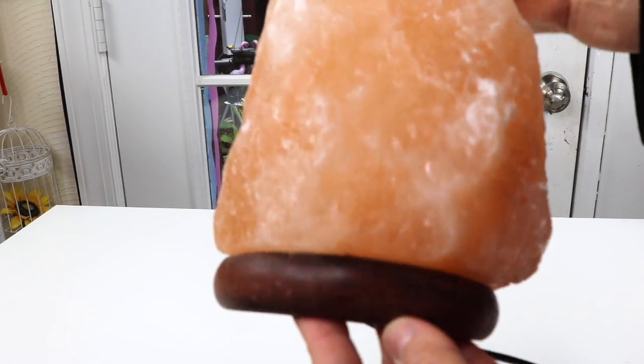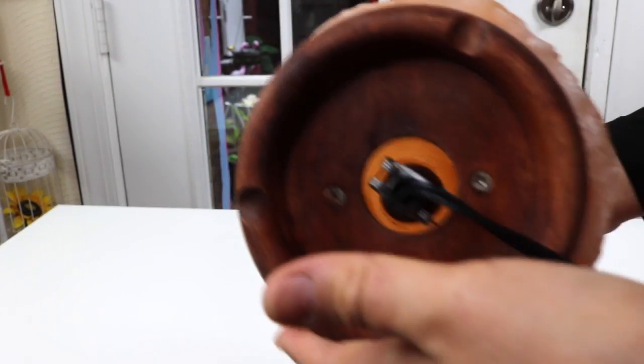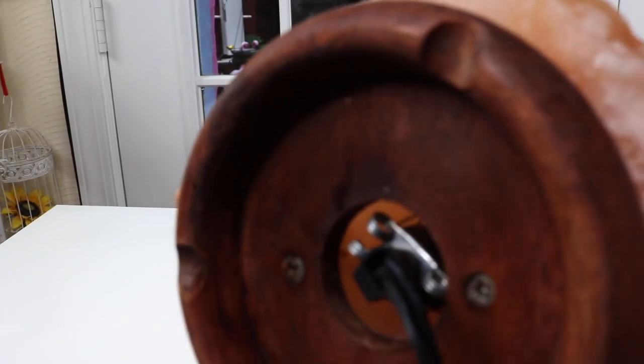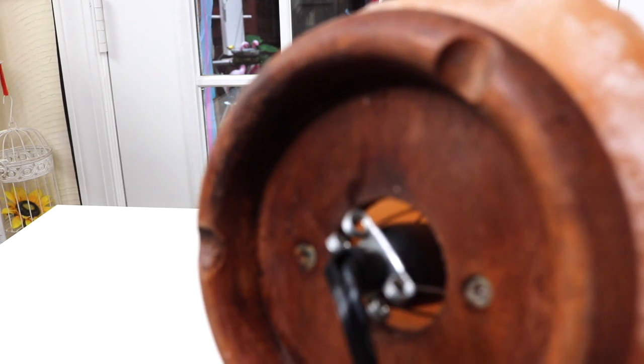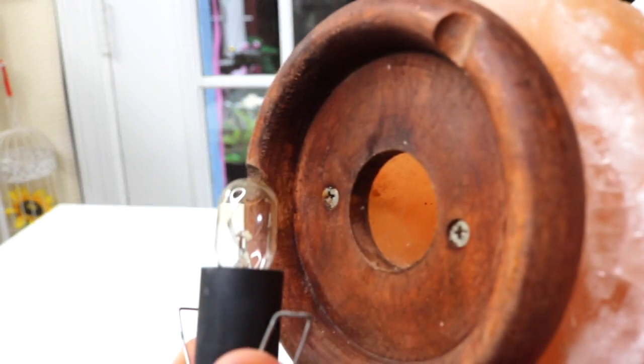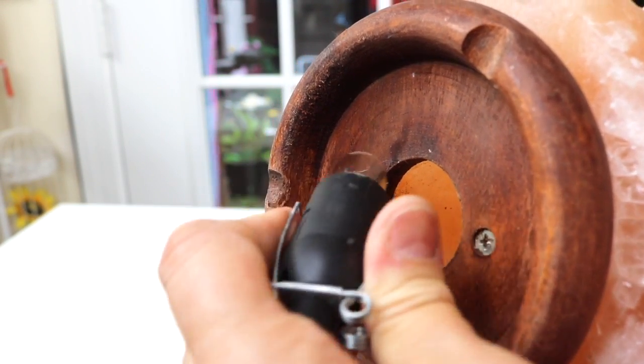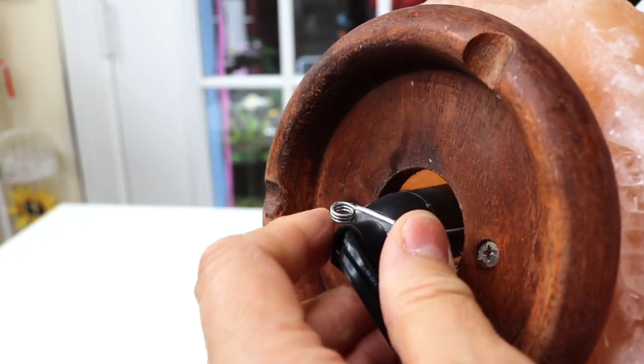Take a look at that. Underneath you have this light. When you want to change the light, you just pull that out — and that's how you change the light whenever you need to. And that sticks back in like that.